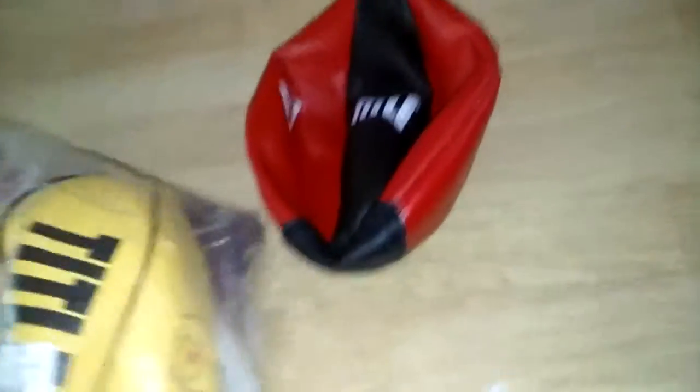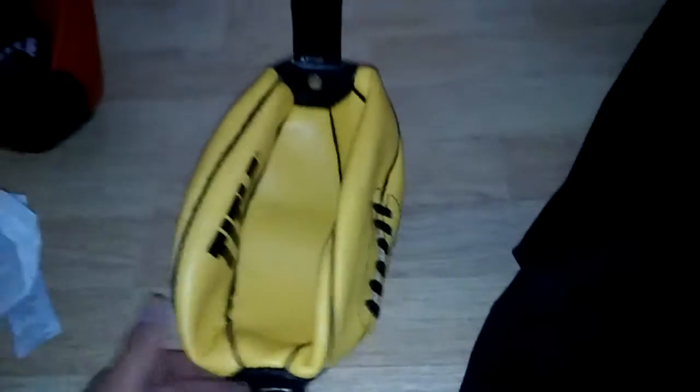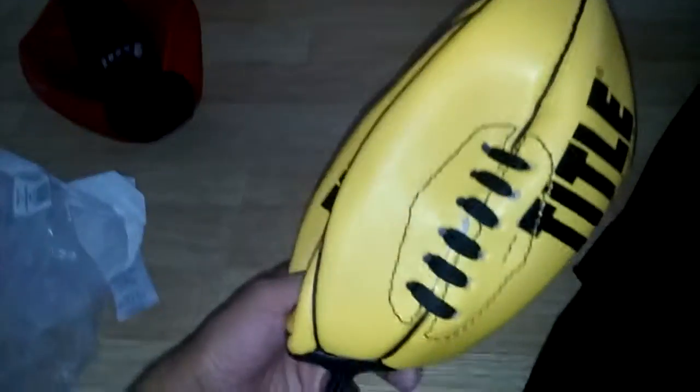And this one is supposed to be genuine leather. It looks pretty much the same to me. Let me unbox it real quick — boom, there it is. Title right there. Somewhat reminiscent of a football. Title boxing, in a yellow colorway. Like I was saying, it said it's a leather cover shell, but it doesn't really look too different from this one. Just a little, but hey, fuck it.